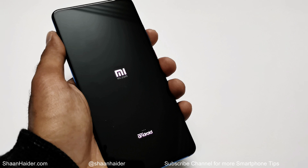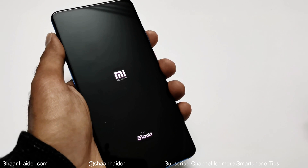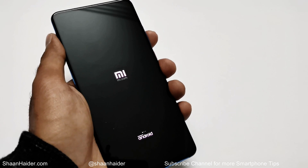The device will start fresh after rebooting. You will have to redo the initial setup — select time zone, language, and keyboard. As mentioned, you may also need to enter your Google account credentials if you were using one on your Xiaomi smartphone.